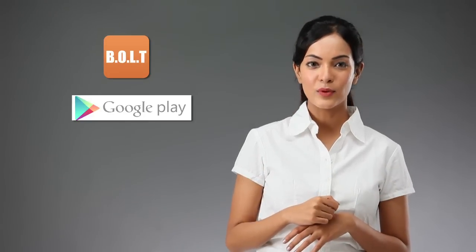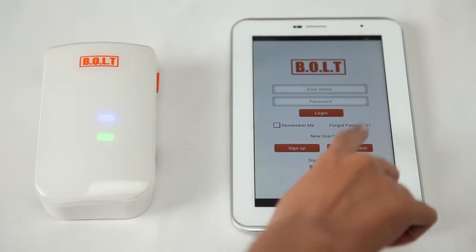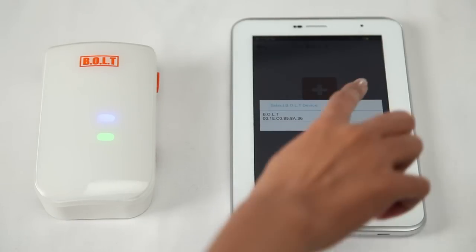Using the Bolt device is very simple. Download and install the Bolt app from the respective app stores. Unpack the Bolt, switch it on and pair it with your device using Bluetooth.